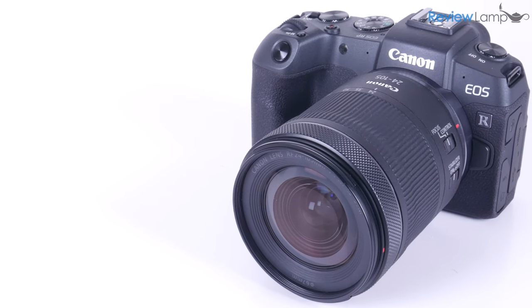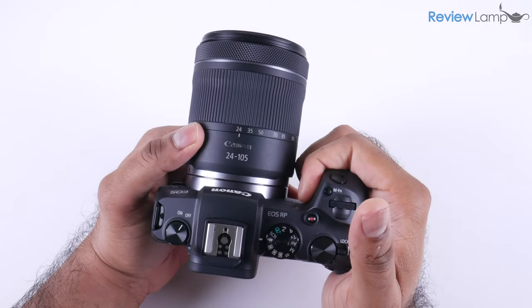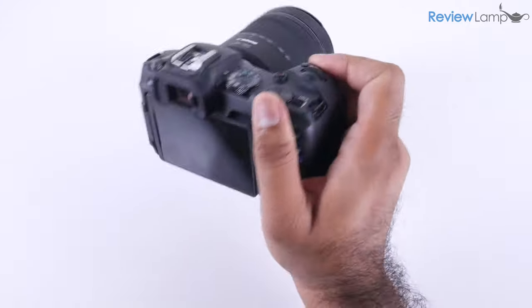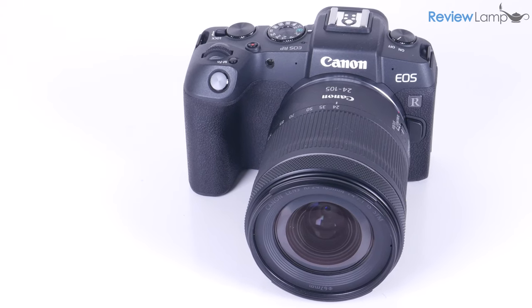At first glance, the EOS RP looks very familiar to anyone who's used a Canon Rebel DSLR. It has a nice deep grip, handles very well, and is very well balanced even when shooting with one hand. It's also a fairly compact camera, weighing in at a paltry 440 grams for just the body.